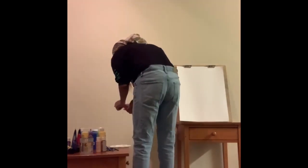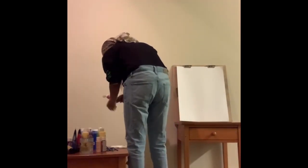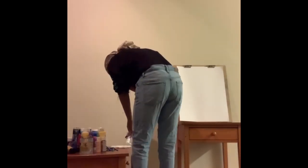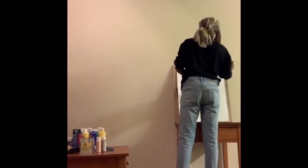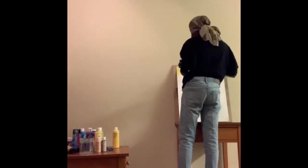Hey y'all, it's Tiana J and I want to welcome you to my channel. Today I'm going to be painting a little series called 'Day and Night.' I'm going to be painting a sunset with the sun and then a moon with a night galaxy type background.